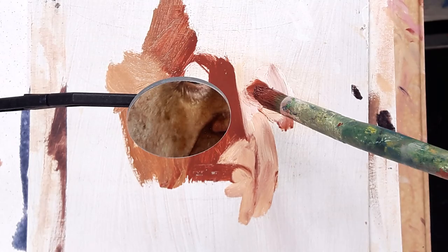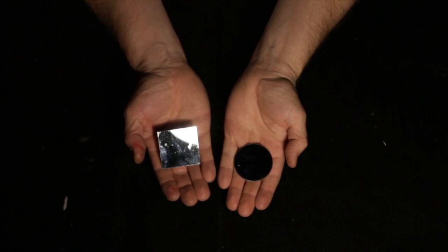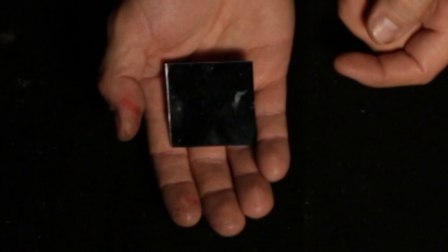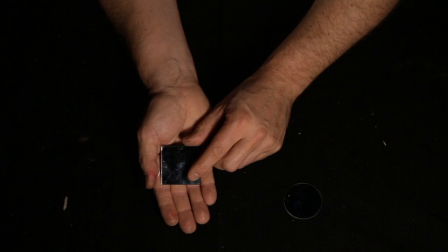There are two different types of mirror you can use. This is a conventional domestic mirror — it has the reflective surface on the back side of the sheet of glass, which means you'll have to contend slightly with that blue-green edge of the glass. Remember these edges are sharp, so please do wear gloves and be careful.